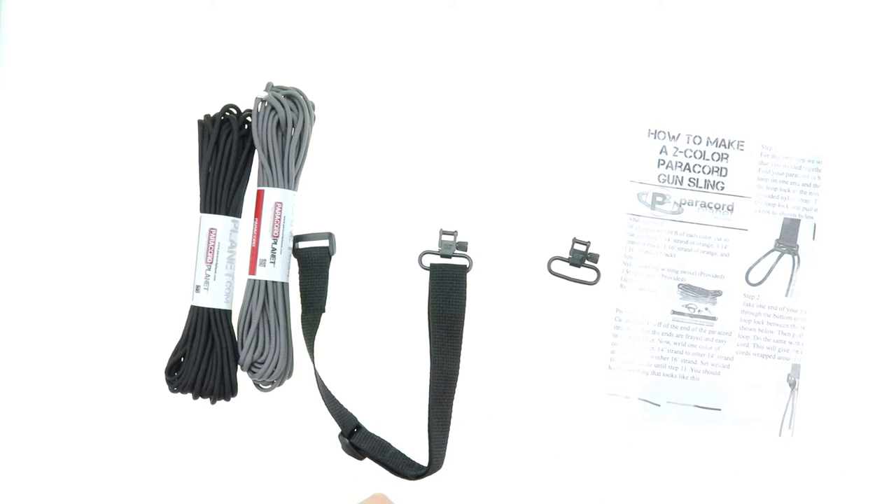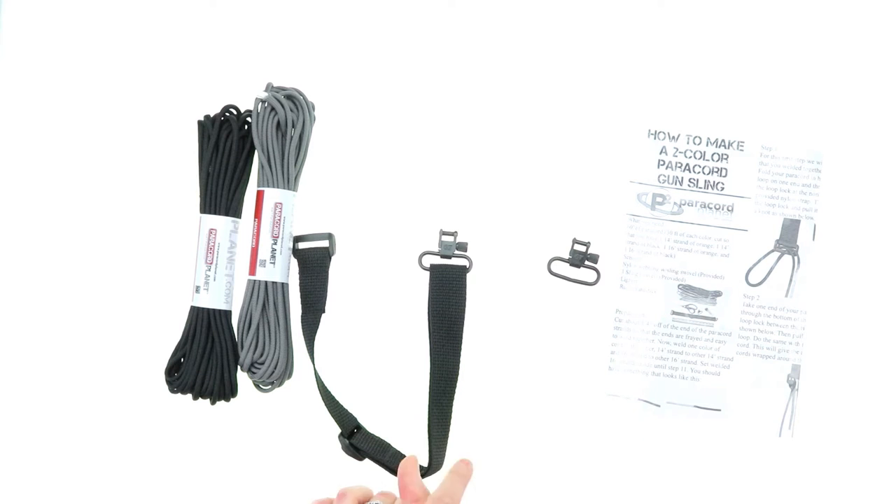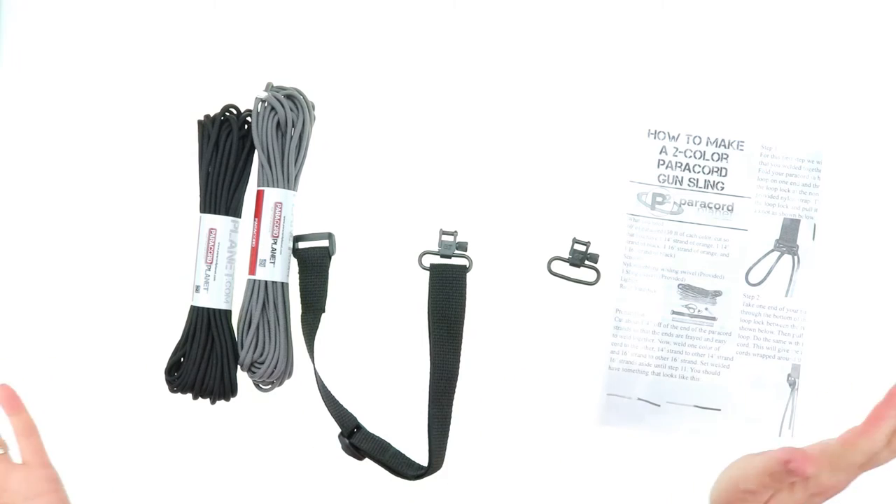These are a really great product for scouts, hunters, survivalists, or really any person who's a big fan of Paracord crafting.